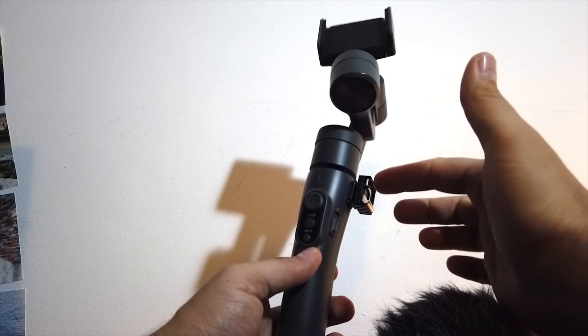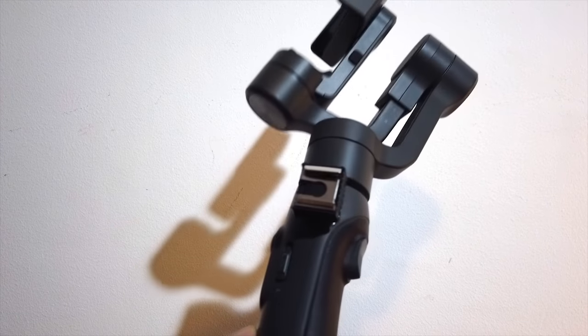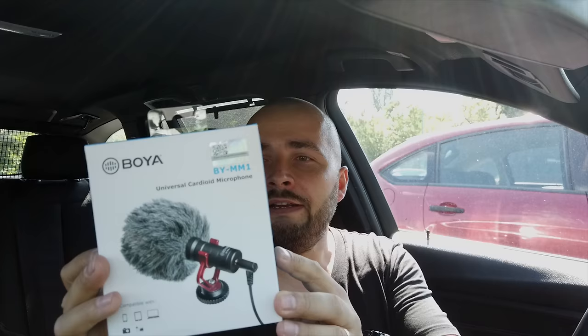I think this is the best position you can choose for a microphone like this. I just bought this microphone — it's a Boya MM1. I want to use this microphone with the gimbal for smartphone, so this is very important and I will show you how to mount this on a gimbal in excellent conditions.